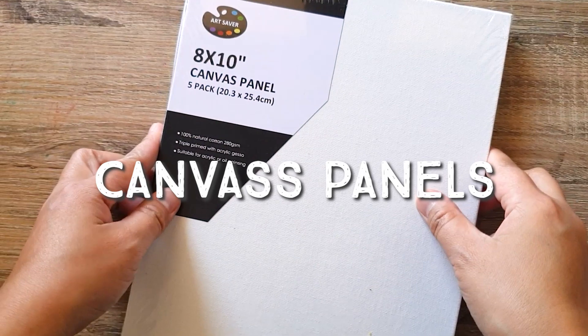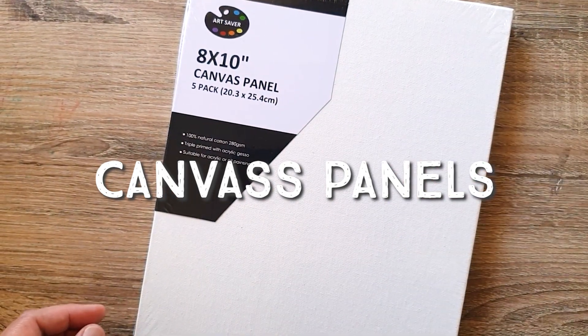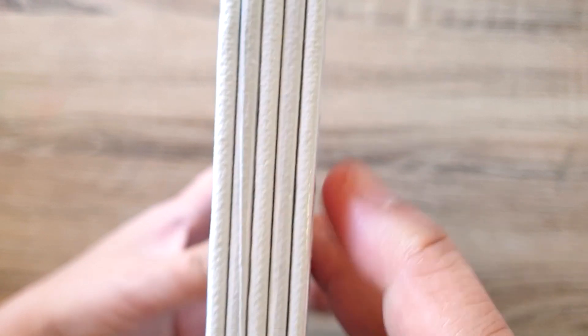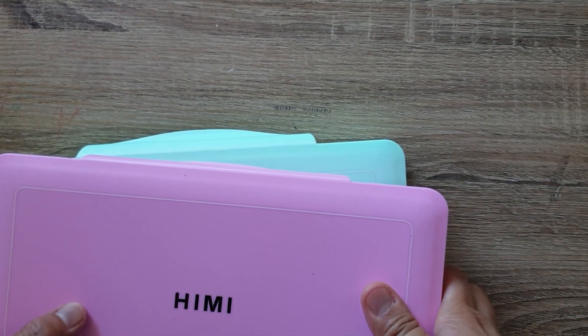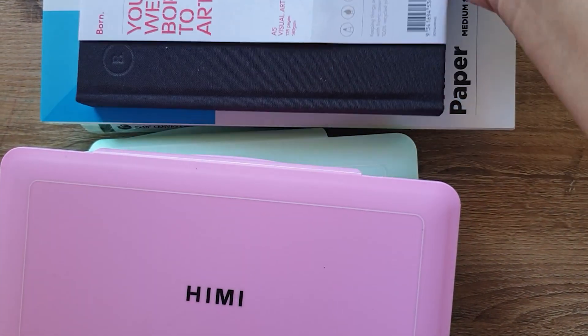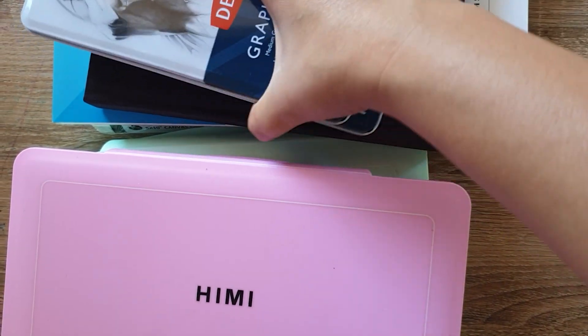I also got canvas panels. I'm not sure if gouache will work on these, but I'll probably do acrylic paintings on them. I've got five of those. So yeah, very excited! Thank you for listening — I hope you didn't get bored and I hope you got excited too. If you want to know more about art and what we're going to do this year, just subscribe!